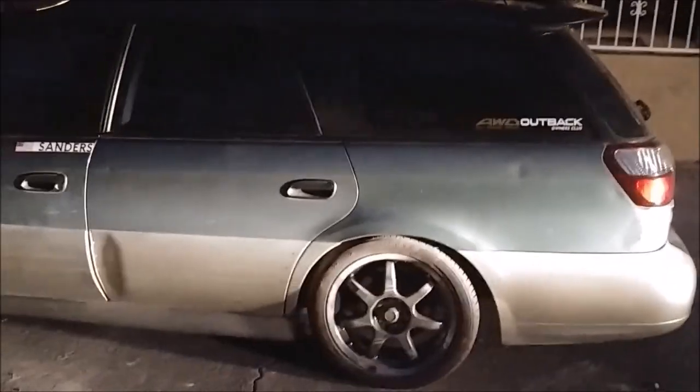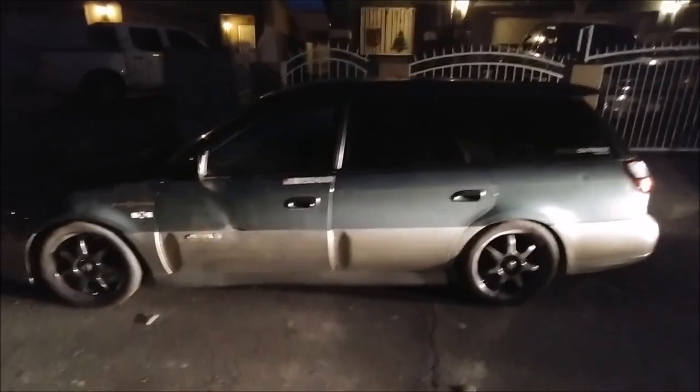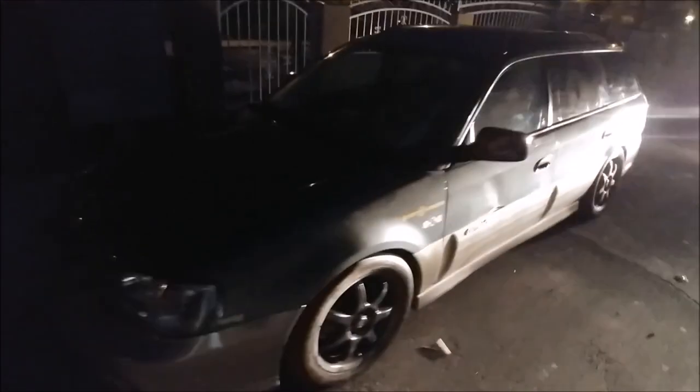We made it. This is a terrible angle to reveal her to you because of that dent — that'll get fixed at some point soon, hopefully. But yeah, this is Scooby. 2001 Subaru Outback, BH9 platform. It's got an EJ252.